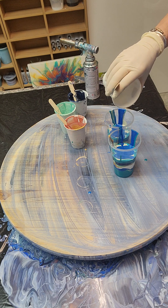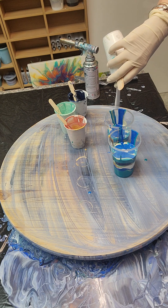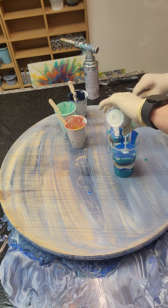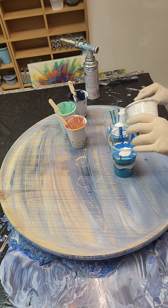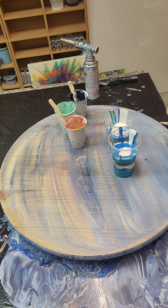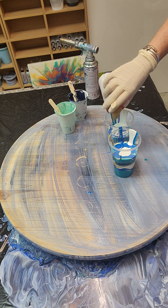I want to do my white on high — that's what I meant to do before. I'll use that 2-4K.